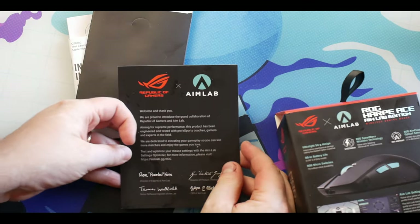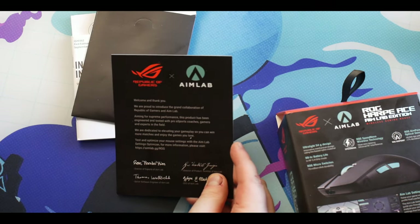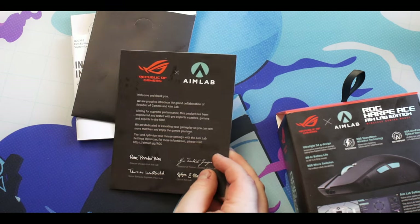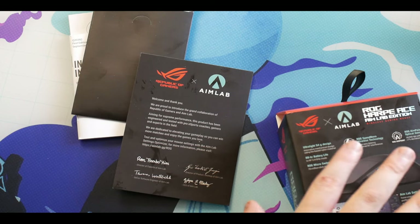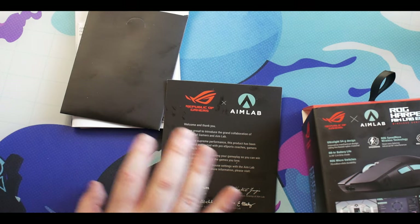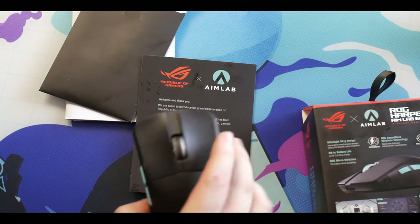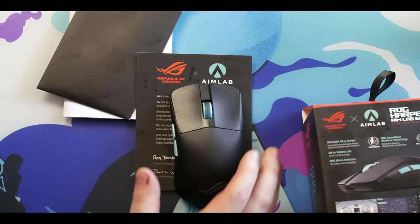You get a letter from AimLab talking about the collaboration, which I thought was really cool. It also tells you to visit the website where you can change the mouse settings within AimLab and create your own custom settings. I'm not a big fan of ASUS software - I find it very intrusive. To get blunt, if you like a lot of macro buttons, this may not be the mouse for you.